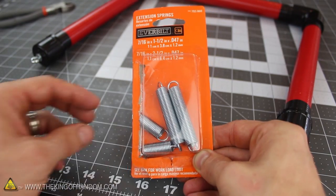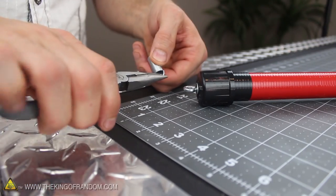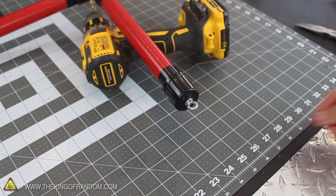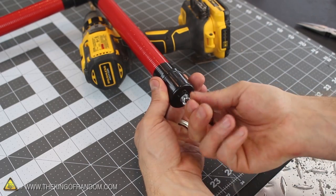Go ahead and get the 1.5-inch extension spring ready by connecting it to one of the eye bolts. The easiest way to connect it is by pulling the hook open with a pair of pliers, then looping it inside the bolt and letting go. Fasten one end of the steel wire to the bottom eye bolt by folding the wire back over itself and twisting it around a few times.